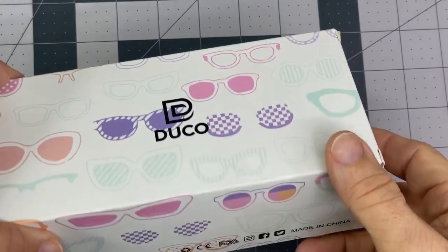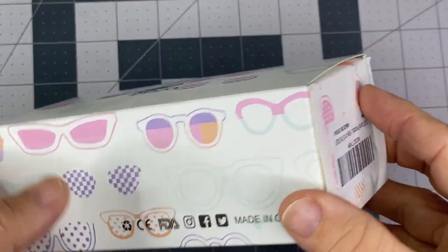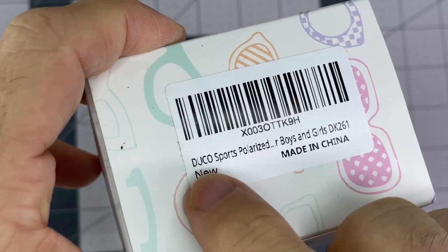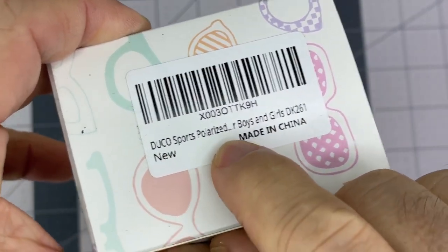I got one of my sons a pair of sunglasses here. D-U-C-O is the brand, I believe. Or D-U-C-O Sports, Duco, maybe Sports Polarized.